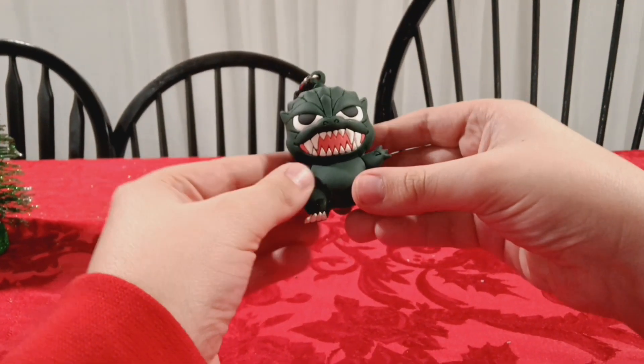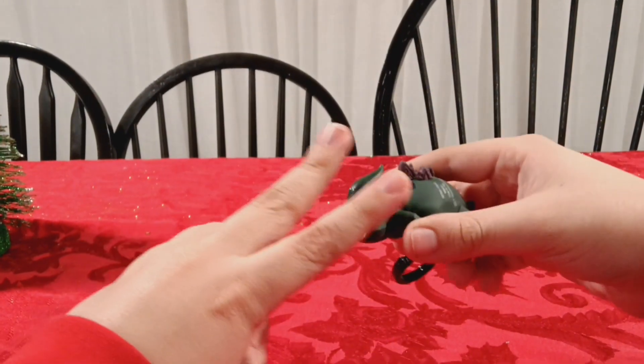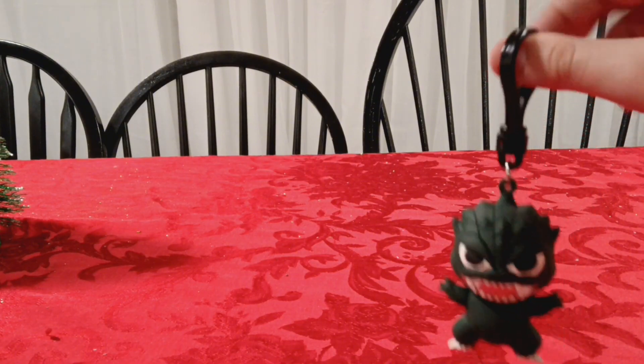First up is this Godzilla keychain. I think I got this for Christmas a few years ago. The tail broke off. I actually have two of these - I just decided to bring one down because it's not worth the hassle.